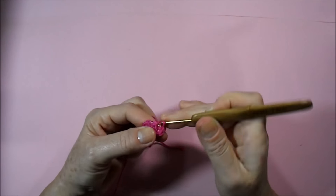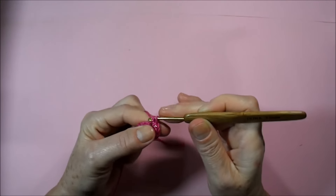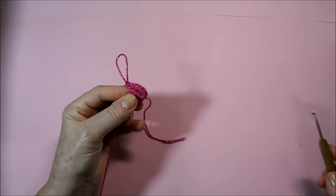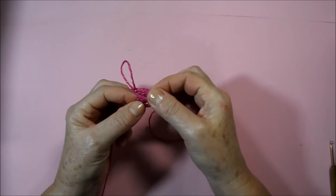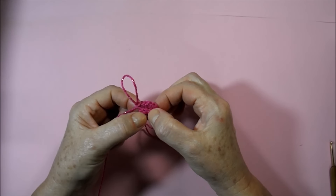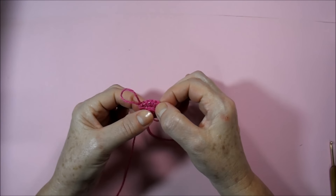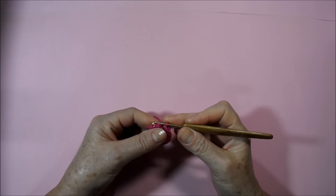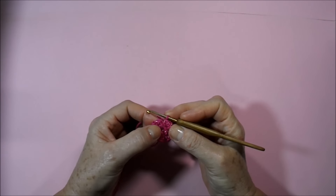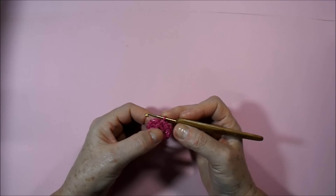In the second we work two more low points, in the third chain two more low points, and we work all around the round always two low points above each low point of the base round until the end. Where we had eight low points, we worked two in each base point, giving 16 low points in this round.